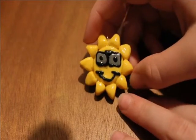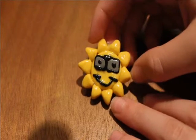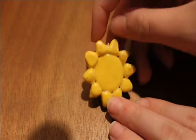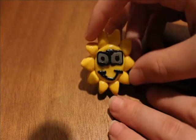Hi guys, it's CraftyKabug and today I'll be showing you how to make this Sun Charm. I'm really sorry I didn't get this tutorial up for a little while and I didn't have any last week. This one just took me a long time to film and make, but this charm is really cool and I hope you like it.